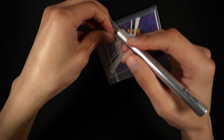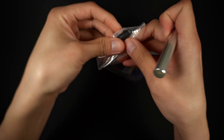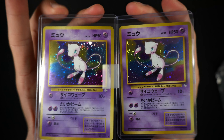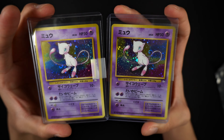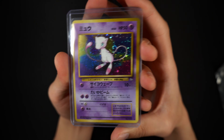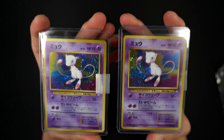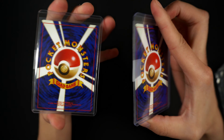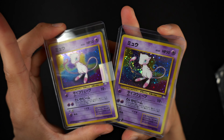Next we have two cards in their top loaders. We got two Mew holos from Fossil. These are very clean copies and my personal favorite is the one on the right because there is a little swirl right there by its tail. These two Mew copies are very clean - I'll probably send them to PSA.